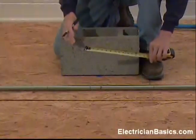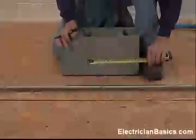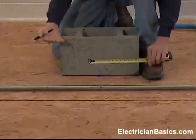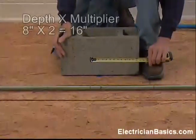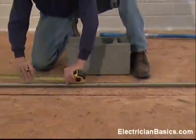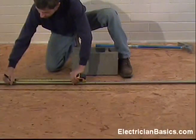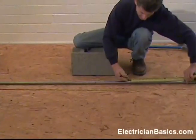Now we have to make some marks for our first bend. The depth of our offset is 8 inches, and the multiplier for a 30-degree angle is 2. Eight times 2 is 16. So we mark from this mark 16 inches to get the mark for our first bend, and we have to do the same at the other end as well.